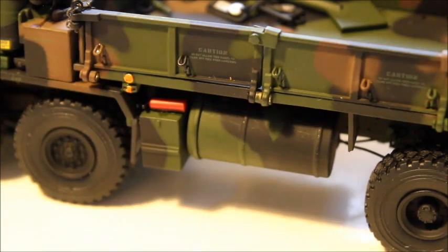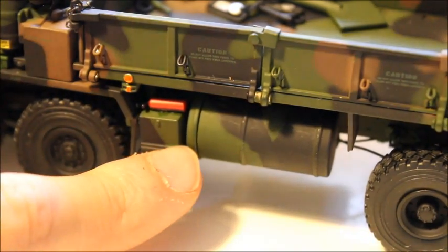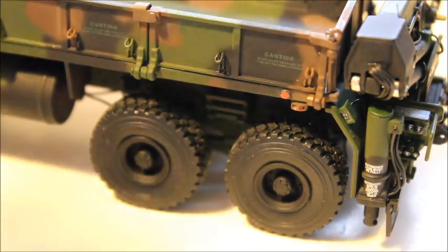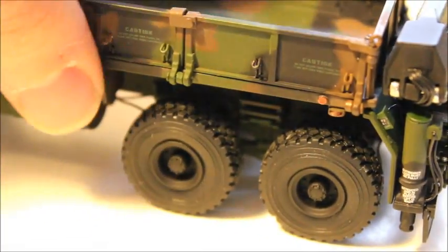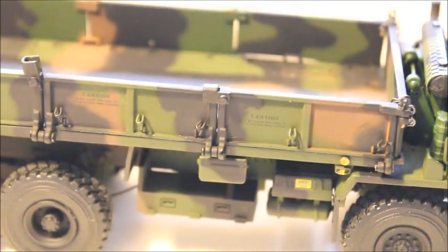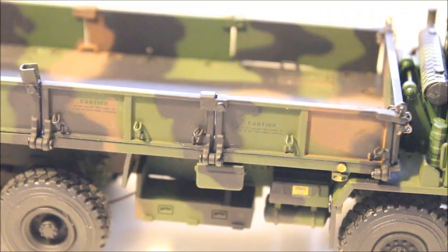Down here you've got a fuel tank and a compartment. The back tires have black rims that match the tires, and you've got suspension on the back. On this side you've got more storage, and it looks to be some air tanks right there. A very cool thing is it's actually got a caution decal up top.